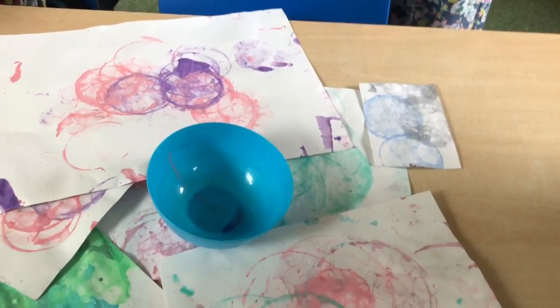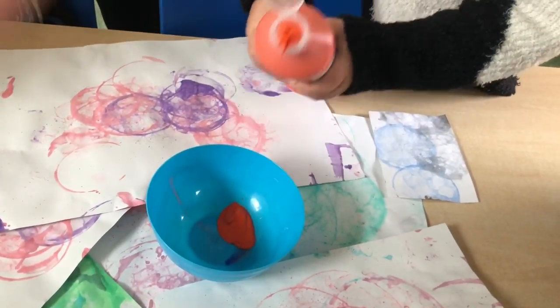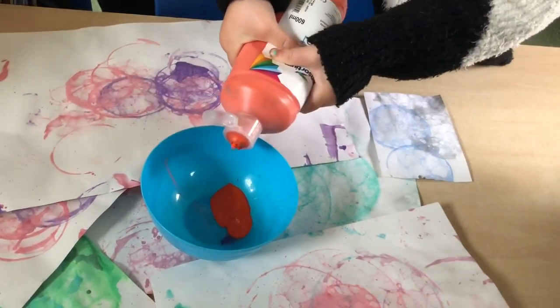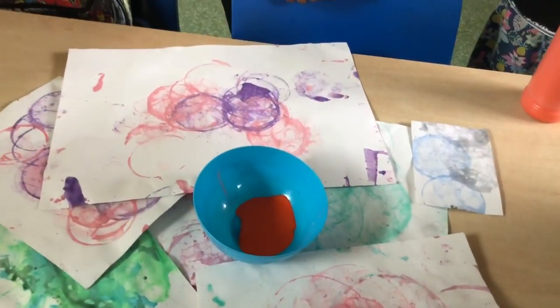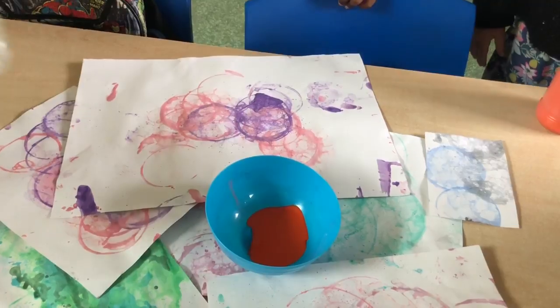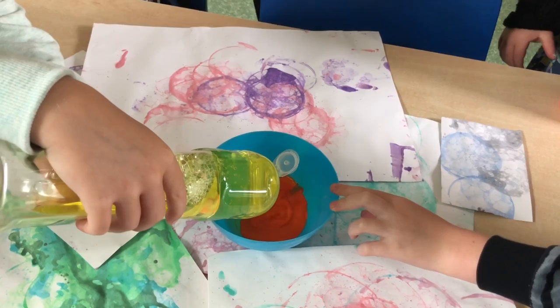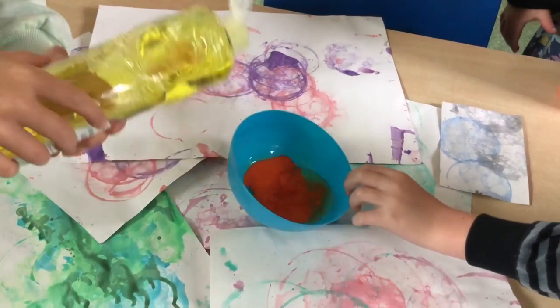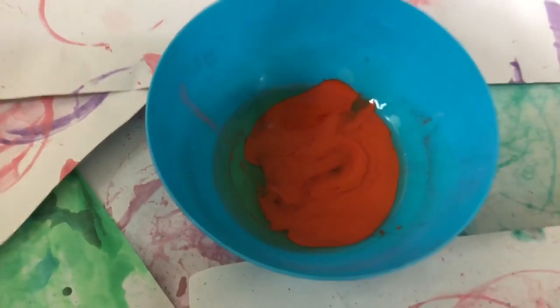Step one is to put a good squeeze of paint into the bowl. Step two is to add a good amount of washing up liquid. Make sure you put enough in otherwise it won't work. You can see I've got almost as much washing up liquid as I have got paint.